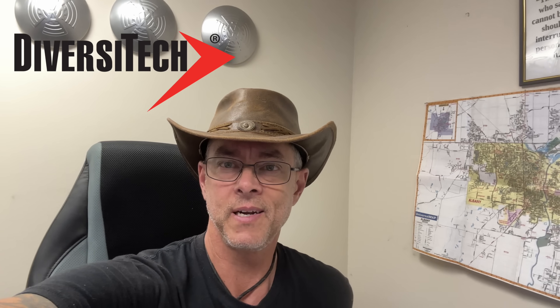Hey guys, in today's video I am going to a pastor's house — or a former pastor's house — for a church that I happen to work for. Come along.